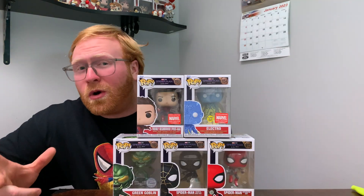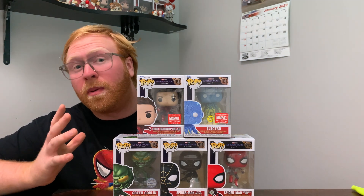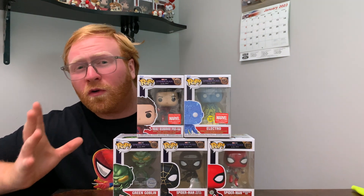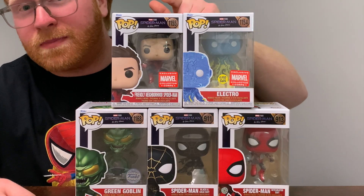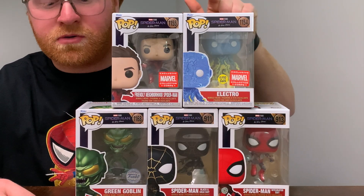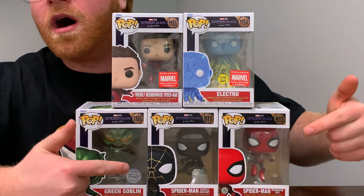So guys, this is what my No Way Home Funko Pop set looks like so far. I am really digging this Funko Pop set. Let me give a quick little overview of the Funko Pops we've got here: we've got the Unmasked Friendly Neighborhood Spider-Man, the Glow in the Dark Electro, the metallic Green Goblin, and both suits of the Tom Holland Spider-Man.